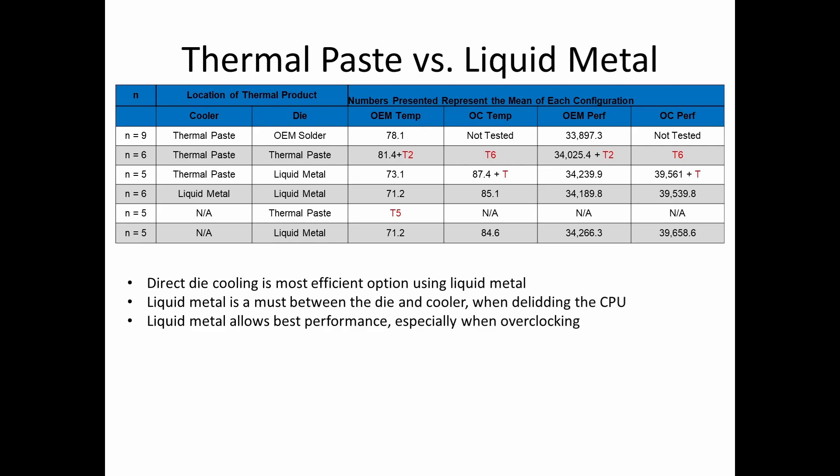The other question is thermal paste versus liquid metal. The data is pretty compelling that liquid metal is very effective on top of the die. You have other options if you're using the copper IHS or heat spreader and want to put paste on top, but it is pretty obvious that thermal paste on top of the die is not very effective from my results. There was a baseline configuration with thermal paste at the cooler and OEM solder — the overclock wasn't tested there, as I wasn't deciding to perform an overclock until after delidding — and you have your baseline temperature and performance score with that setup.